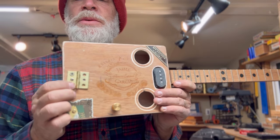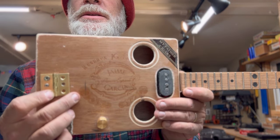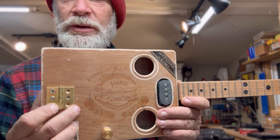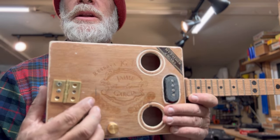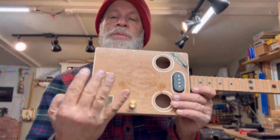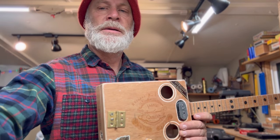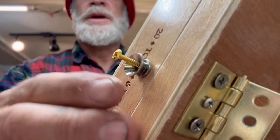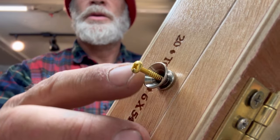My chickens are cock-a-doodle-dooing in the middle of the night. I have enough space for my strings to go from here to there — just want to double, triple, quadruple check. Too bad I don't have a golden strap button, but I do have a golden screw, which is nice.